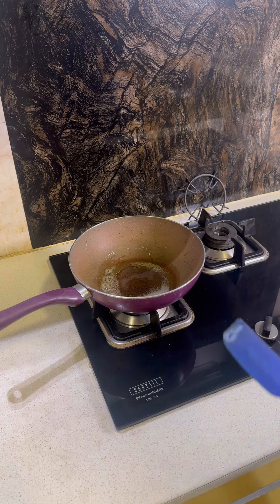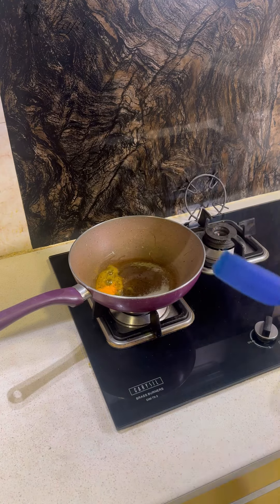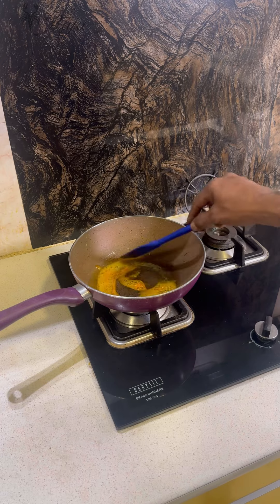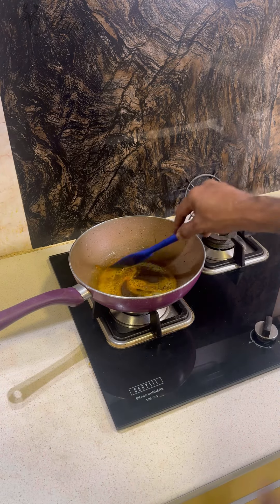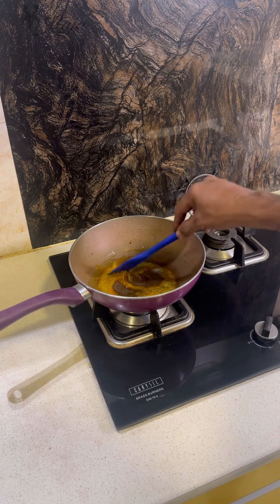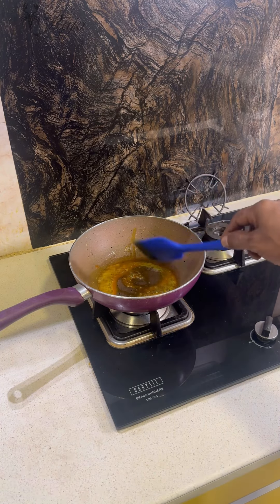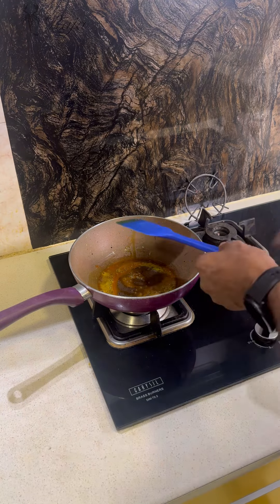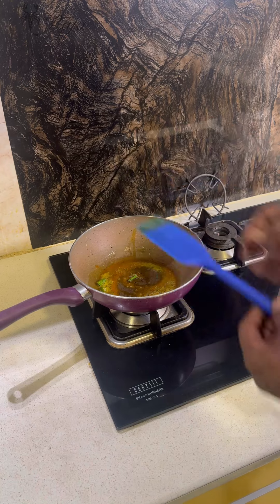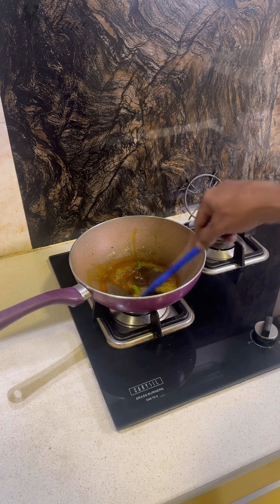After the mustard seeds splatter, add a little bit of haldi. It's better to add haldi before the other things so it gets cooked in the oil — that way the raw taste doesn't come through. Keep the gas on medium flame. Then add the green chilies that you have cut, and let them sauté for about half a minute in the same oil.